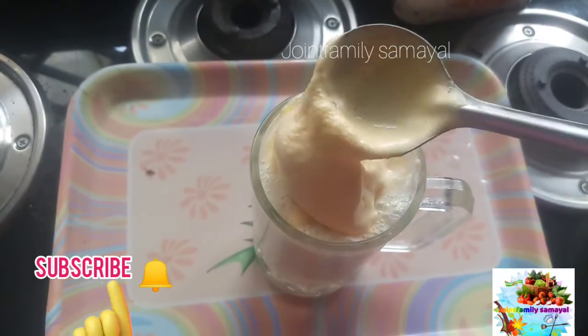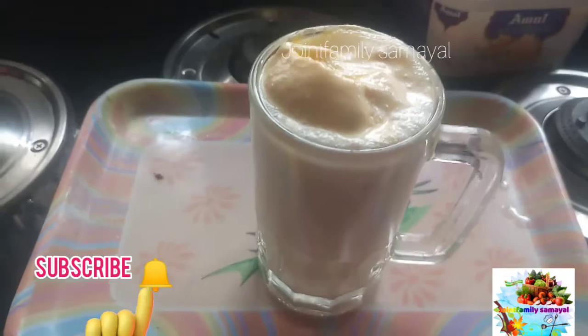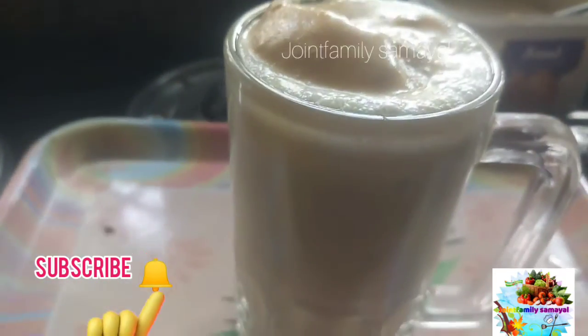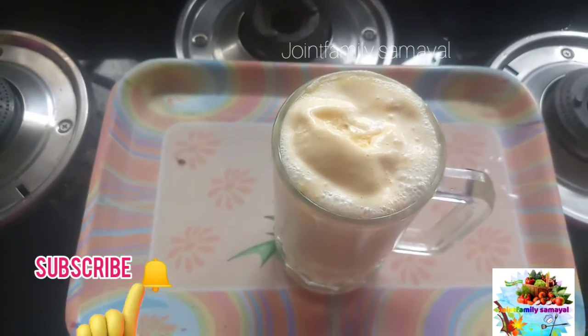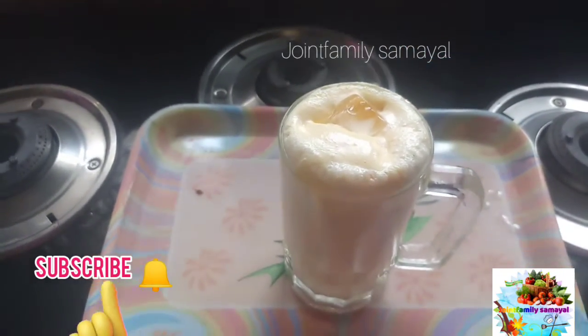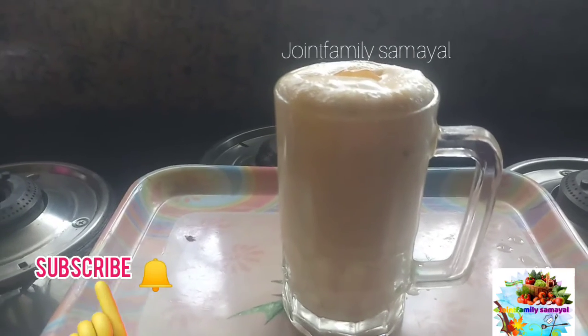I'm going to mix the nuts and fruit ice cream. I'm going to mix the ice cubes. I'm ready to mix the banana milk. I'm going to mix it up.